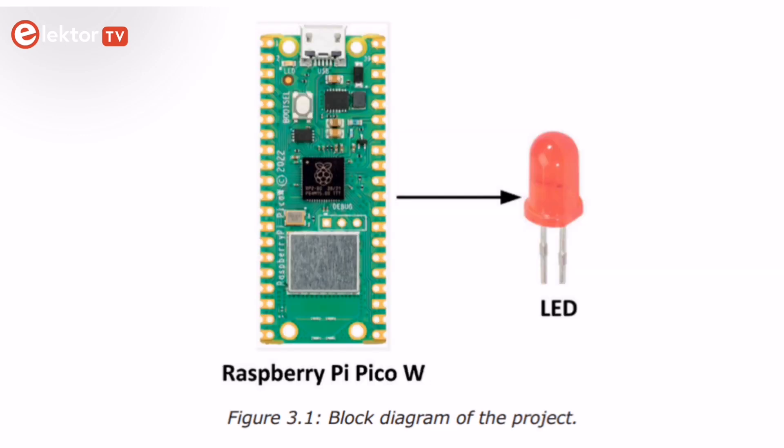In chapter 3, you will be developing simple hardware projects with the Raspberry Pi PicoW using the Thonny Text Editor. Amongst the projects are a flashing LED and flashing SOS signal, and much more.